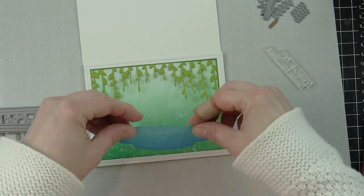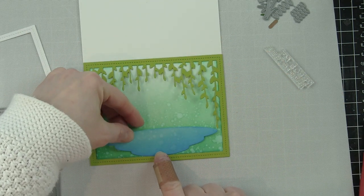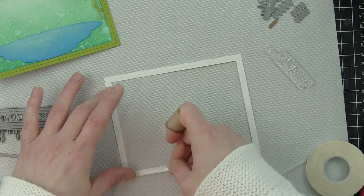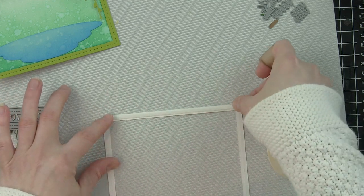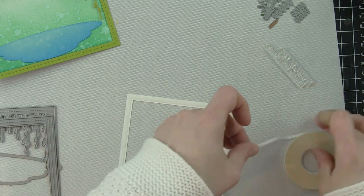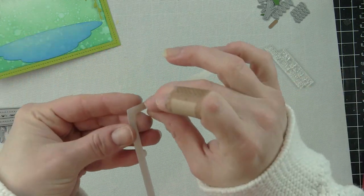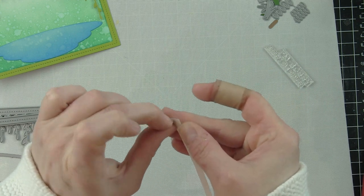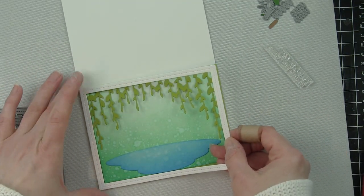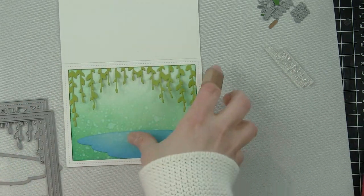Before adhering the white frame, I'm going to glue down the water and add a few other elements. I'm holding off on the frame because I want to layer the leaf pieces and sandwich some of them between the frame, with others overlapping. Since I'm not using foam adhesive behind the frame, I put one layer of the white frame down onto the card first, then die cut another one to be added last. Building the frame up in layers helps with the other layers in the center.